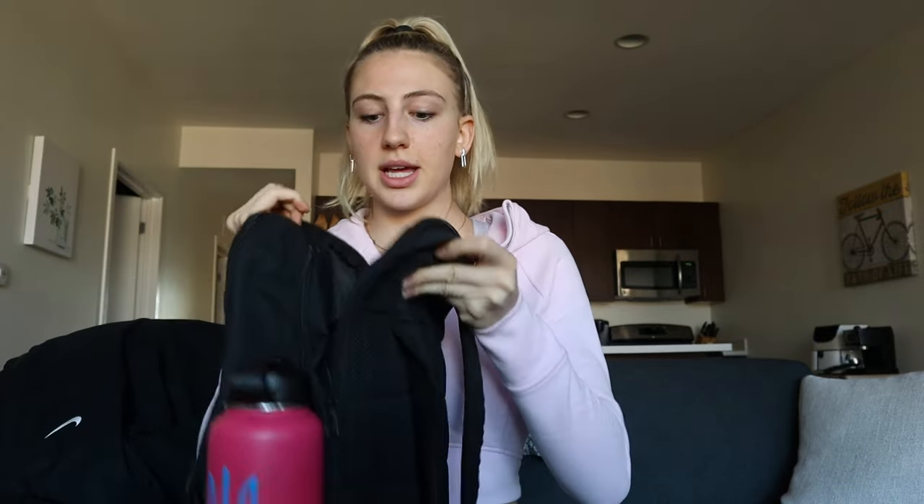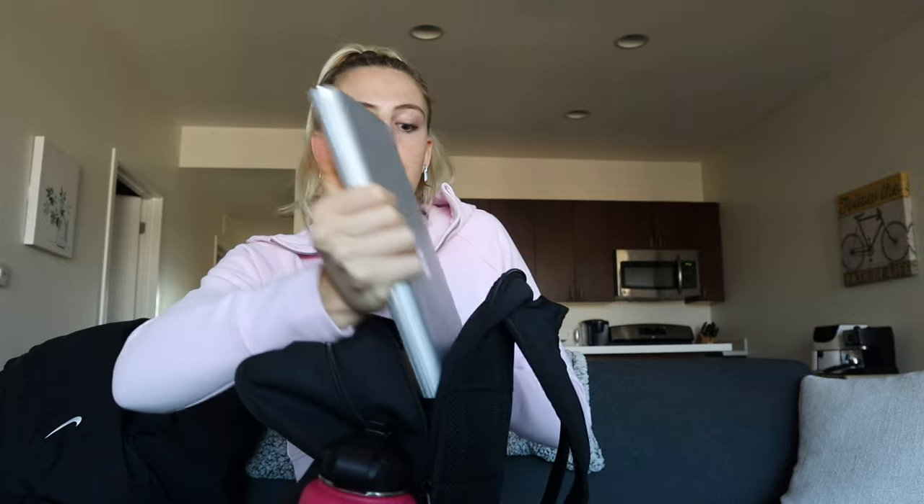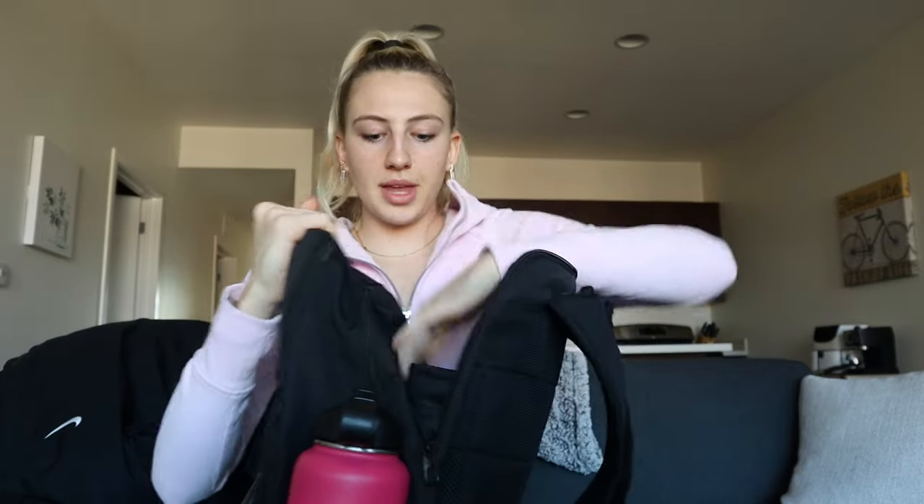Here it opens up and there are multiple pouches. I keep my computer in here for class — and when we're traveling sometimes I might need to bring my computer. I also keep a notebook in here for whichever class I have, as well as my planner and my pencil case. Because as a student athlete you always gotta have your books with you.